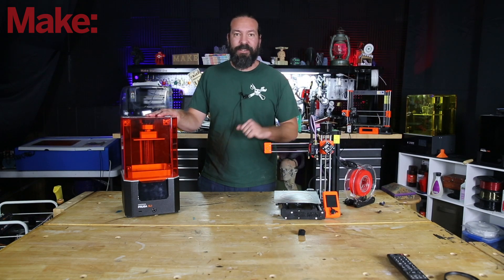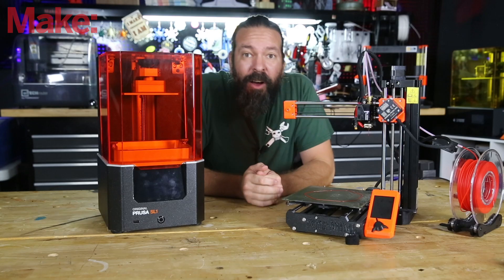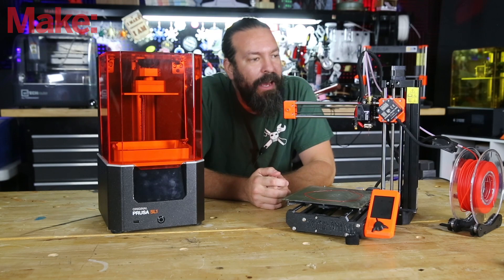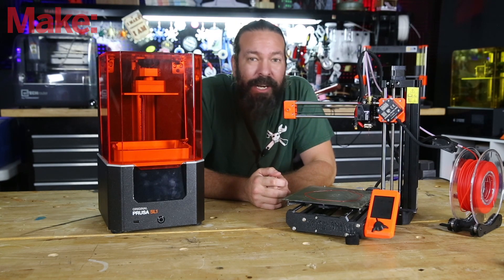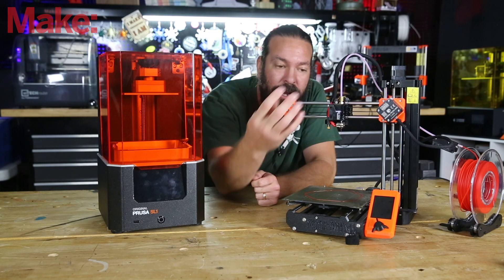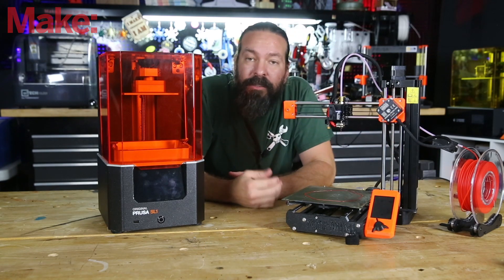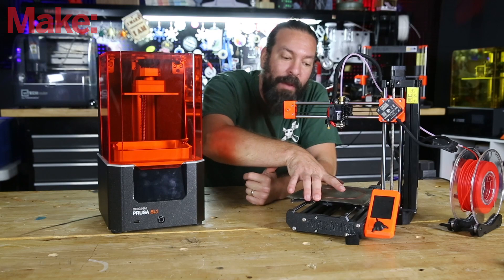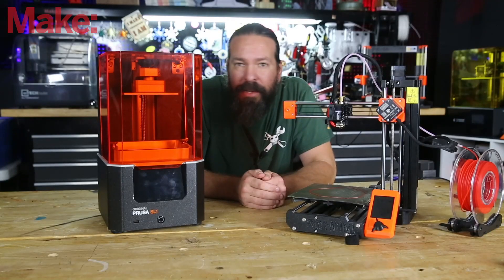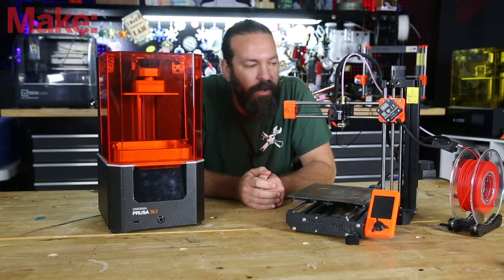Let's compare a filament-based printer with a resin printer. A filament-based printer is easy to identify at a glance — they all have an extruder that moves around, which is a very hot little nozzle, and they shove filament through that hot nozzle just like a hot glue gun. They have a bed where they put the plastic and build it up layer by layer. There are different configurations, price ranges, and sizes, but they all share the moving extruder and the use of filament.